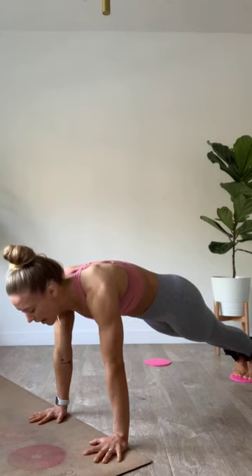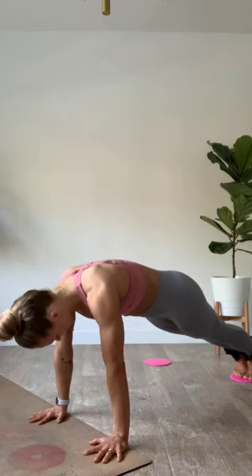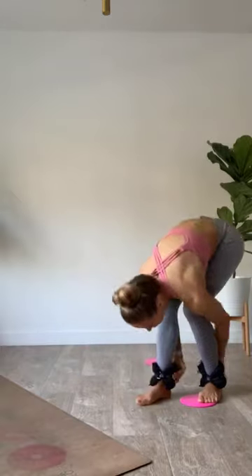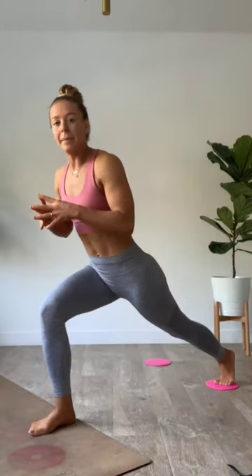Coming up, we go right into that escalator lunge. Left foot is coming forward. Take off those ankle weights. Ankle weights are off — you have the option to leave them on for the added challenge. Escalator lunge — coming down, meet me at the bottom. Find that hamstring pull back, squeeze, lift, stop well before you come to the top, take it right back out.